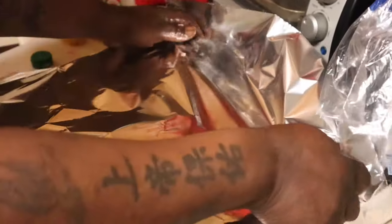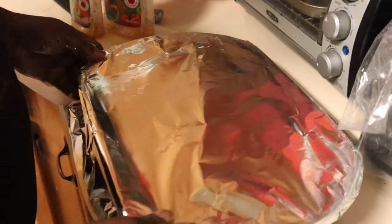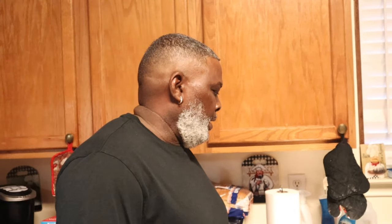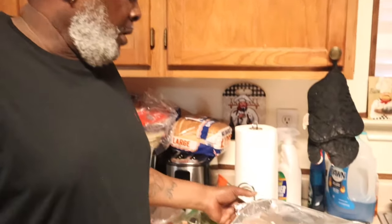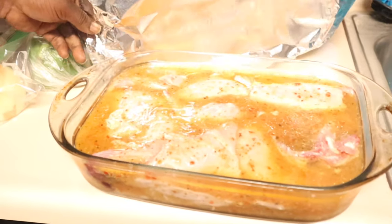Let that tenderize. Cover it up and let it set to the morning. Good morning! I'm fixing to get started back with the rabbit. Last night I put it in some Italian seasoning, let it season and get a taste into the meat. It's been soaking all night in this Italian seasoning.